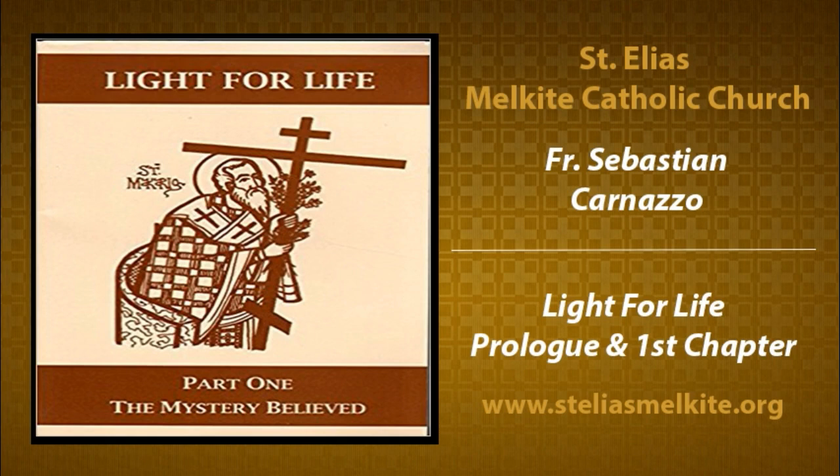They are produced by a group of scholars from the Ruthenian, Ukrainian, and Melkite churches. So they represent a general approach to the Byzantine tradition in catechesis, and they are very well done. We're going to be working through those books. Tonight we're going to look at Volume 1.